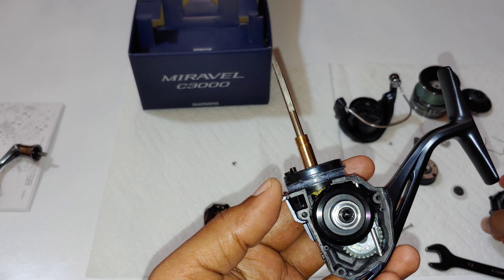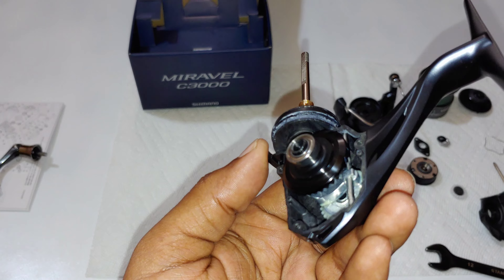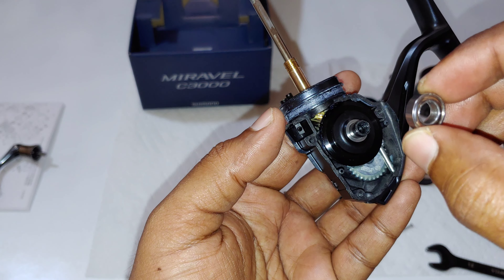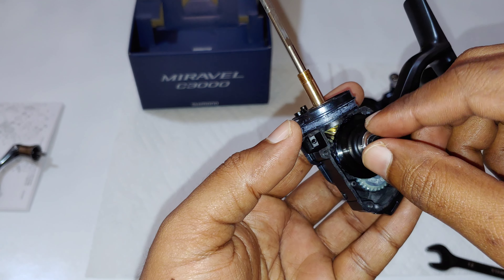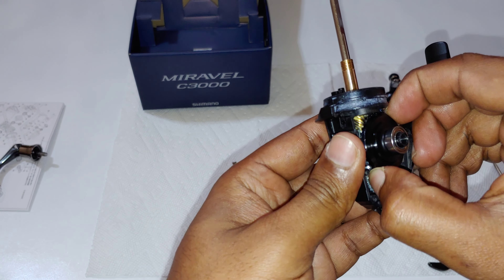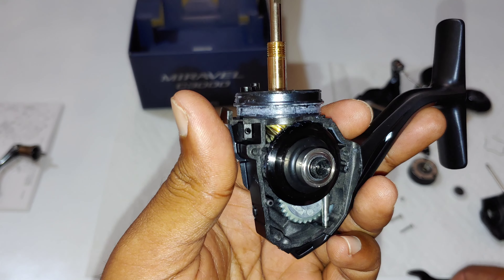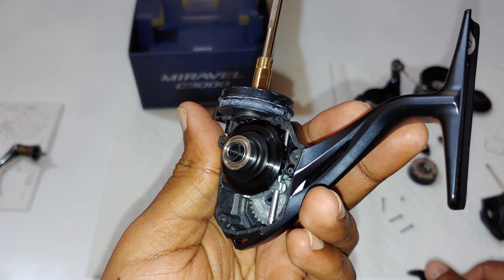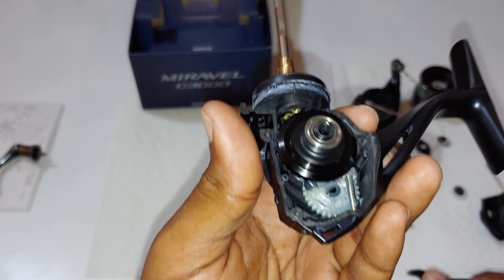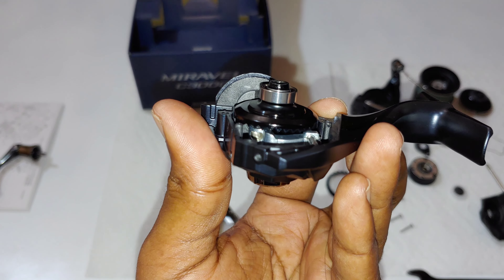This is the inside of the 2022 Shimano Miravel. For those of you who were wondering — it's not a worm gear oscillation system. It does have shielded ball bearings. I'm not going to pull the main gear because I'm trying to keep this reel as new as possible. I'm doing this video so you could understand better how it's made and what the inside looks like.